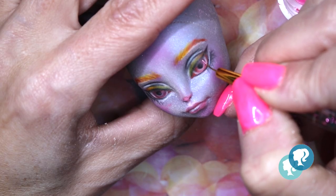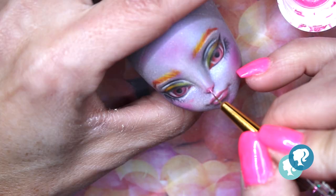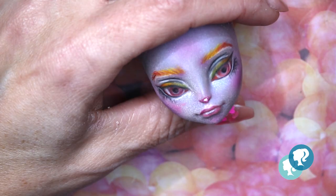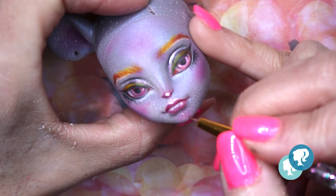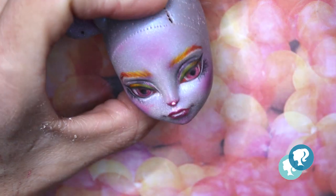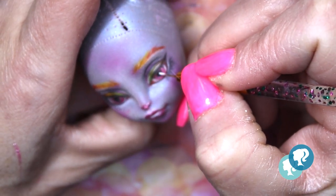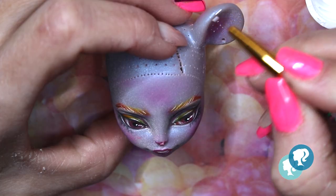With pearl pink acrylic paint I give her some details and shine to the eyes, nose, and lips using a really fine brush - the best brush to use is the one for nail art. Finally, with white acrylic paint I paint her teeth, the sclera, and give her some eye catches. I also highlight the ears.